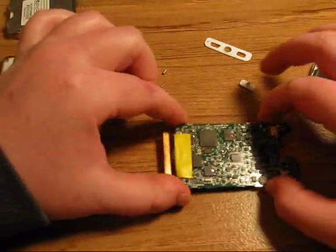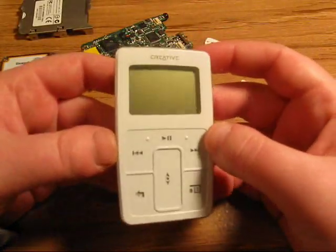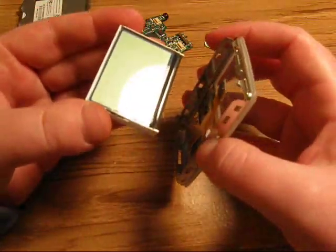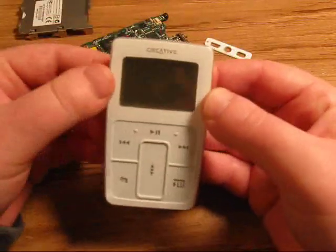We have now completely disassembled the Zen Micro. If your screen has dead pixels or lines on the screen, you can just gently pull the screen out like this — it just pops right out pretty easy. Remove the dust, put it back in, and there you go.